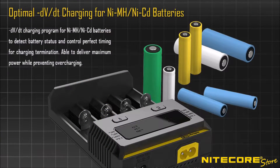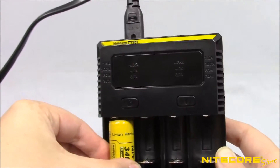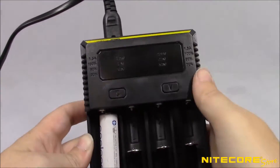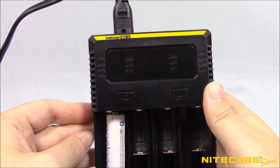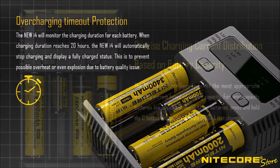The i4 can detect the difference between lithium and nickel metal hydride batteries, such as your common rechargeable AA or AAA batteries. When first inserted into a charging slot, all 4 LEDs will illuminate solid briefly. Only the lower 2 LEDs will illuminate upon detecting nickel metal hydride batteries. The i4 will fully detect when a battery is charged to capacity and automatically stop charging.